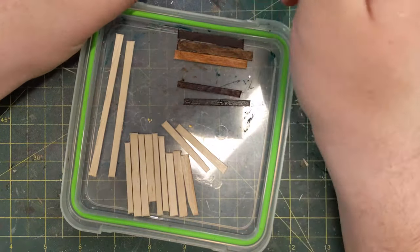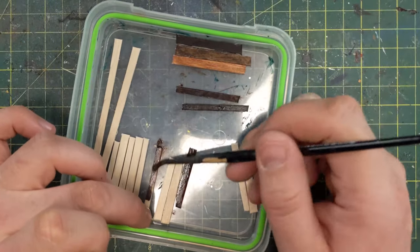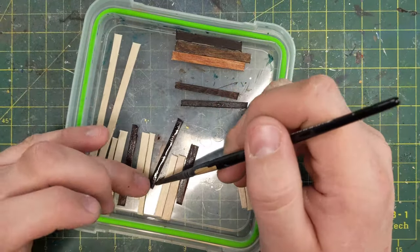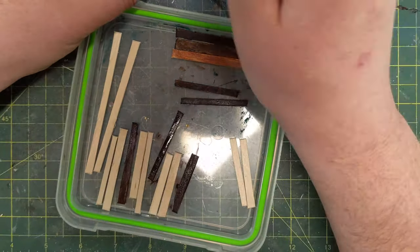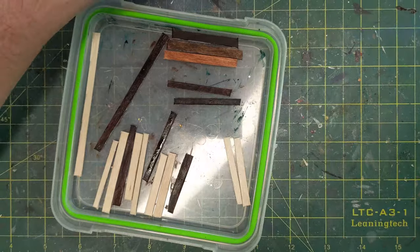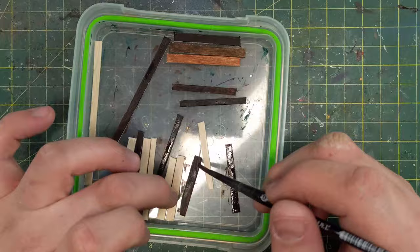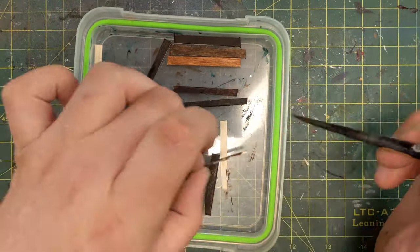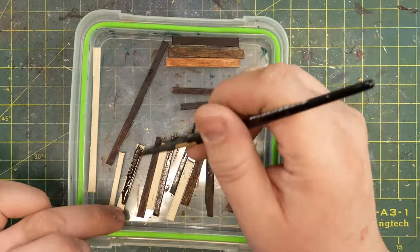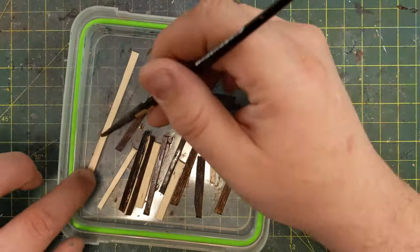I'm using three different contrast paints when I'm making these beams. Wildwood, Cygor Brown, and Dark Oath Flesh are the three different colors. Wildwood is the darkest. Cygor Brown is the meatier one. And Dark Oath Flesh is the lightest. By applying them — there's the Wildwood — it goes on very, very dark. By splitting it out this way I have three different colors of wood grain. The Cygor is almost black, and the wood grain doesn't show through all that well. But Cygor Brown and Dark Oath Flesh do nicely. Those are all Citadel contrast paints.